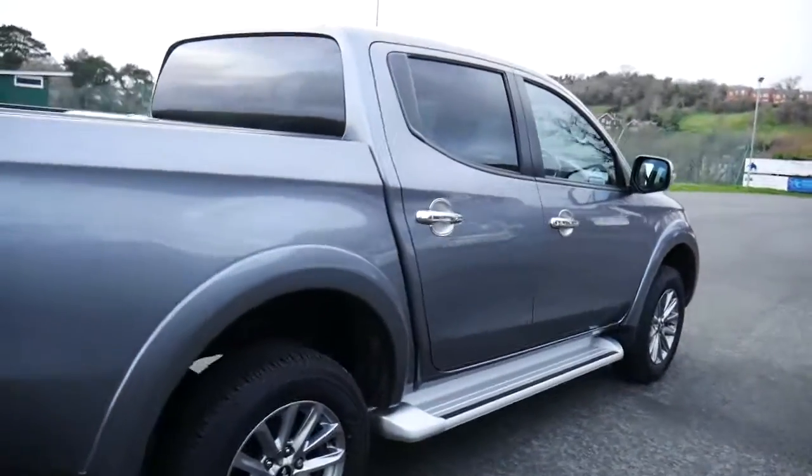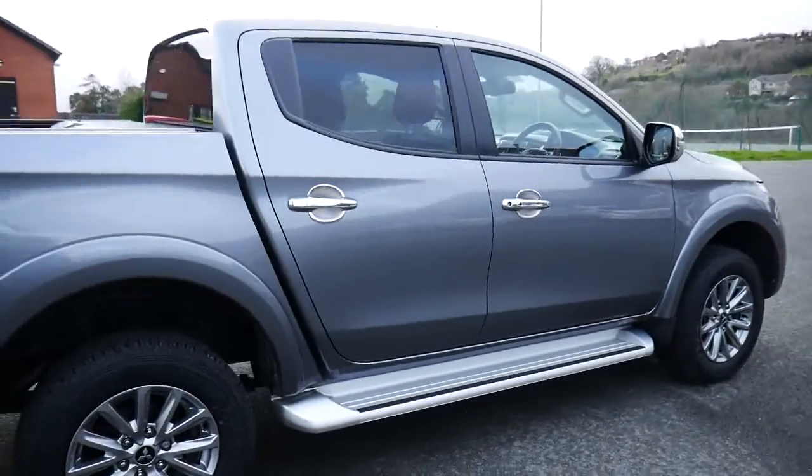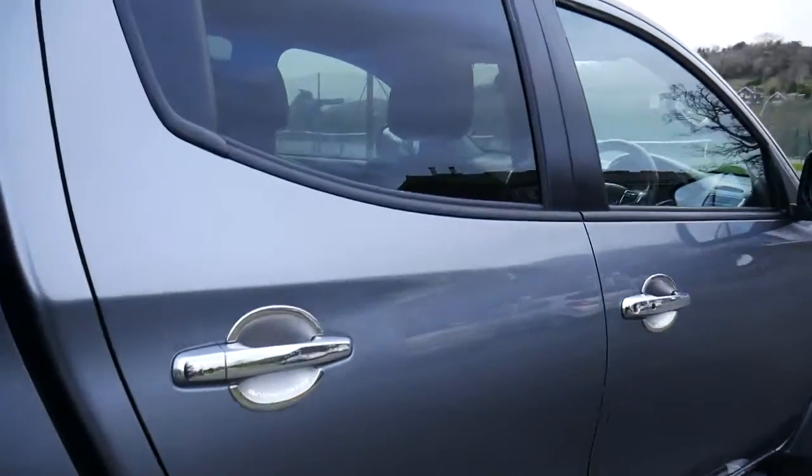This car will come with the remainder of its Mitsubishi warranty and can be extended if you wish to do so. We do also offer a service plan for this vehicle.